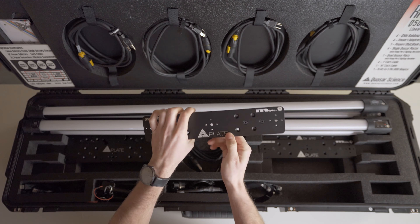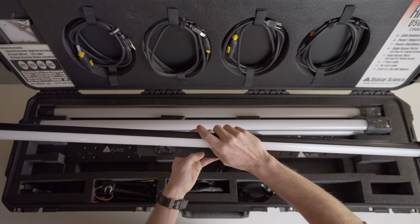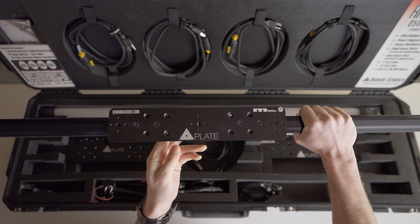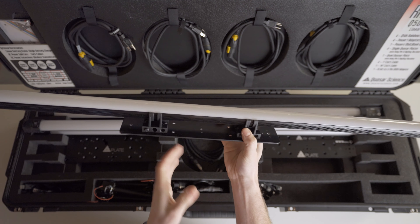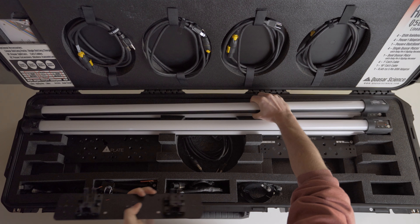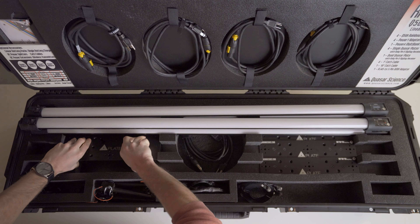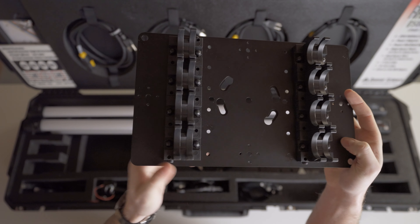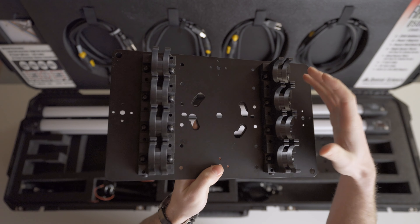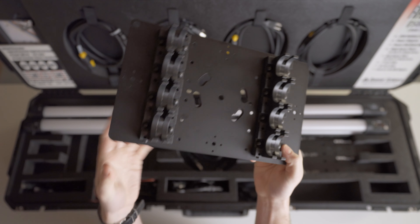Starting on the lid of the case over on the left side, we have this nice little plaque which gives us basically a layout of the entire case. This is super handy if you're having somebody else go and get something out of the case — like a PA or a grip — or when you're putting stuff away, you know exactly where things go at the end of a shoot so you never misplace any pieces. Right behind that, you have this nice little handy quick start guide for the Q Rainbow RGBX. It goes through everything from all the controls and displays, how to set it all up, status lights, configuration menus, DMX controls, effects — basically everything you need to know about these lights in this super handy laminated quick start guide.